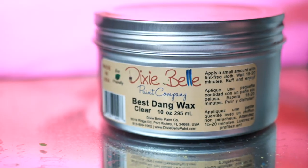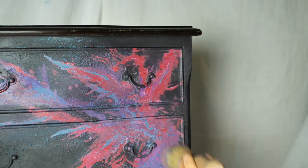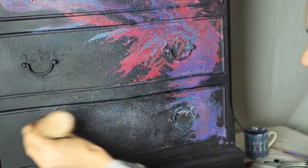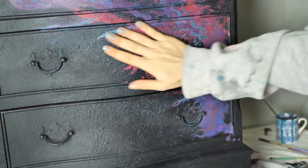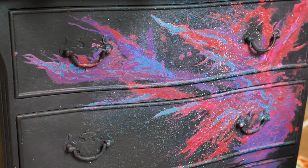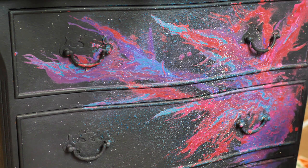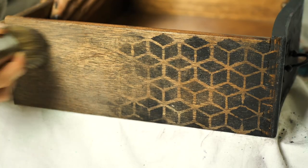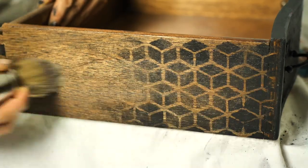I sealed the whole piece using clear wax, applied with Le Petit brush using circular motions to get the wax into the texture really well. After 15 minutes I buffed off the excess with a piece of cloth. Then I had another idea — I felt the blue texture showing through underneath wasn't enough, so I splattered white paint around the colorful pour area, which was a gorgeous touch. I then sealed that pattern with Best Mama's Butter in Orange Groove, which is our favorite wax on planet earth — it smells delicious.